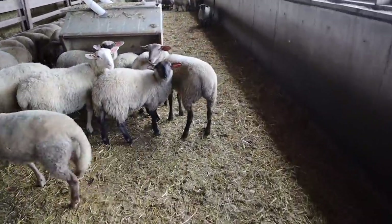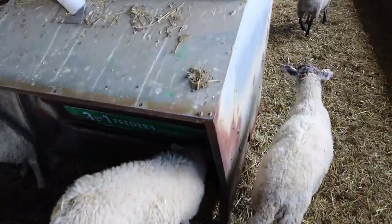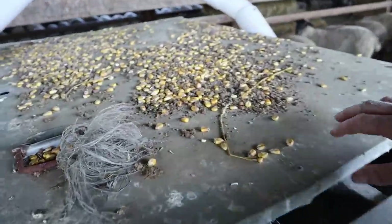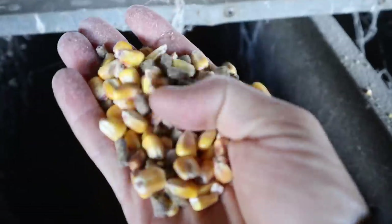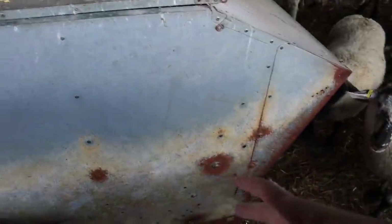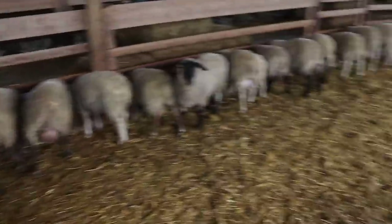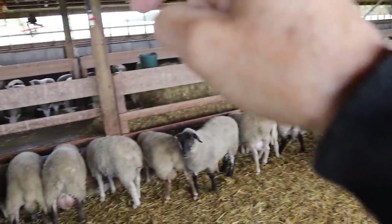I'll just show you these feeders. Here's the little lip — the air is pretty good today so it's not too gummy. Sometimes this lip can get gummy so I like to clean it out and clean out any straw they've kicked in. This is kind of the mix. These are handy because I can put a few days' worth of feed in here. They're self-contained — the birds can't get in, the sheep can't get in — and they just nibble from the bottom. There's one here, one there, one there, and one there.